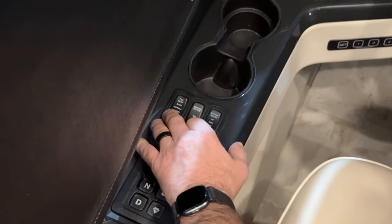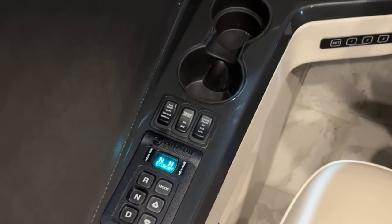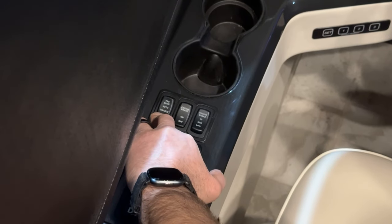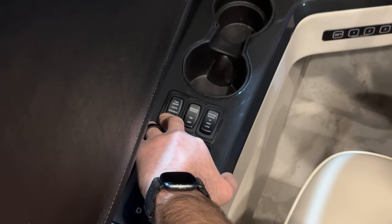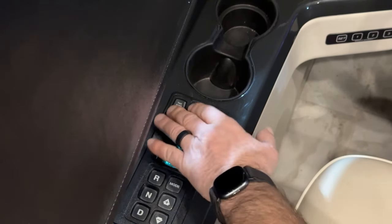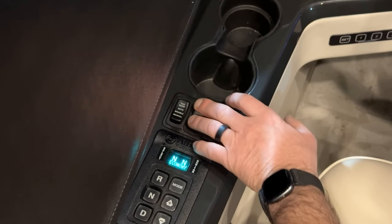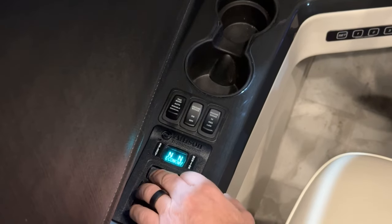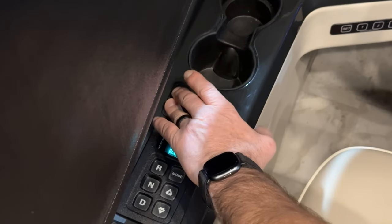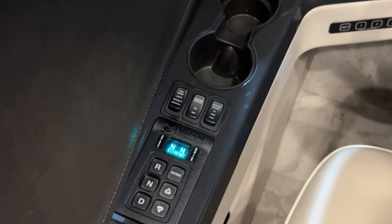The TAG dump auto, disable, and manual dump switch is a multi-position switch. To manually dump it, press and hold the switch to the manual position. You can do that if you're turning a tight corner or backing up. If you leave it in auto mode, when you put it in reverse, it will automatically dump. The center position is the off or disable mode.